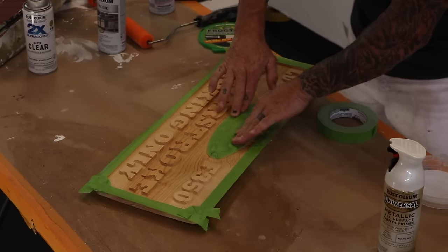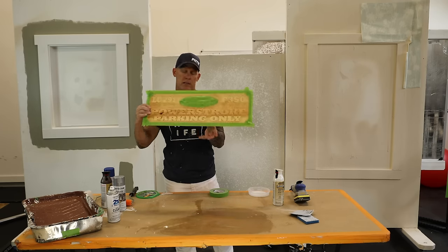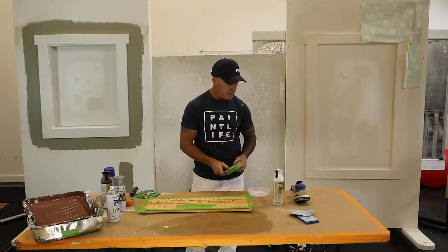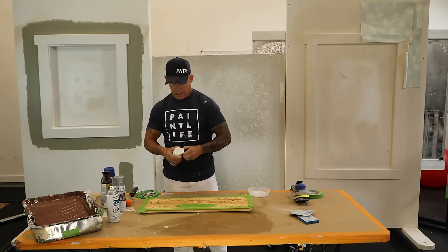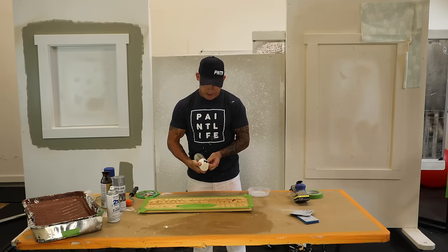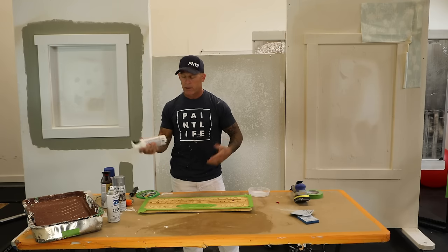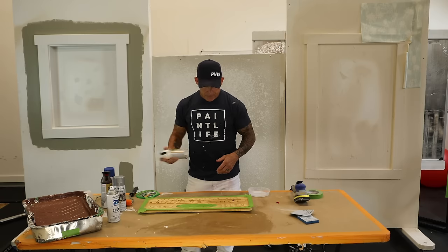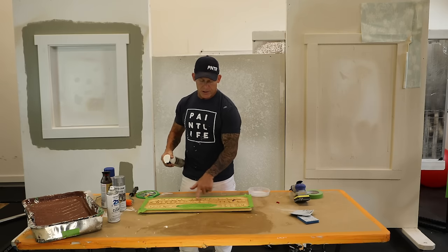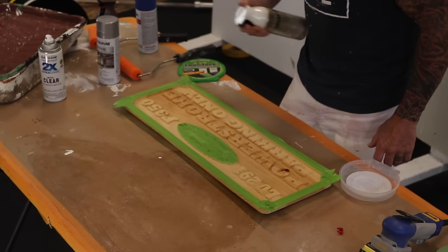Now we're ready to spray our white background. I'll spray it here and take it outside to let it dry — it's really warm out. This is a metallic cream color from a spray can that I chose for the background to match his trailer, which was cream-colored. Shake this up. You don't want to spray on a heavy coat — if you spray it on really heavy, it's going to take a lot of sanding to get it off the tops of your letters. So I'm just going to mist it in this area to get the background coated.